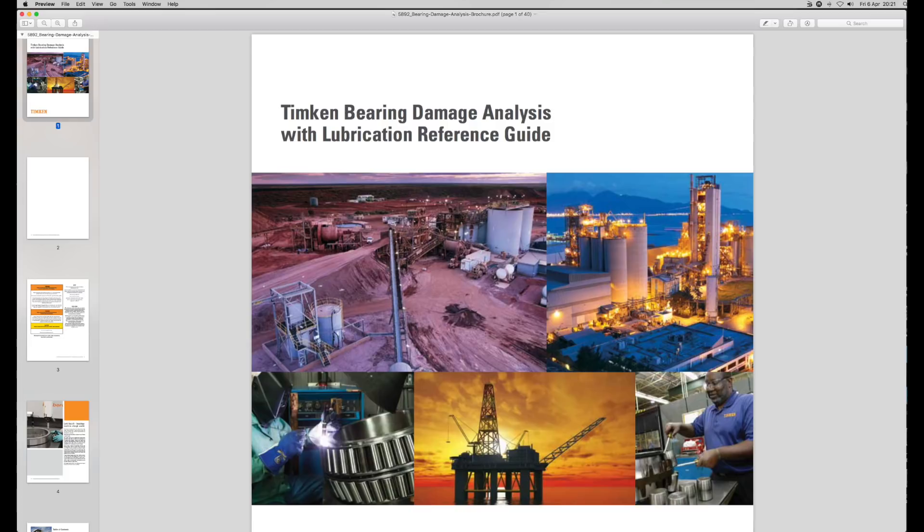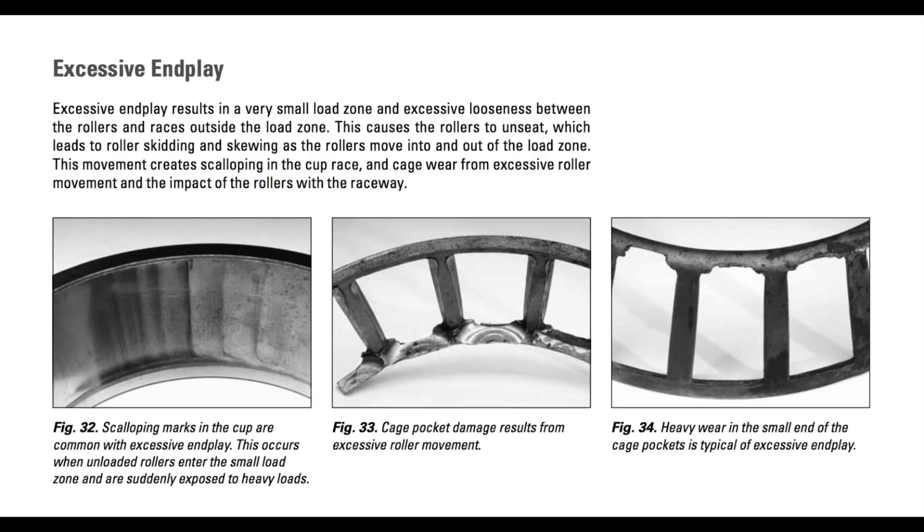Here's a document which will turn you into a bearing expert overnight. Once you've read this, you'll understand a lot more about bearing damage and recognising problems. The link's below this video. If you look at excessive end play, on the left-hand side, scalloping marks in the cup are commonly associated with excessive end play — and that's brinelling as well, which is shock impacting.